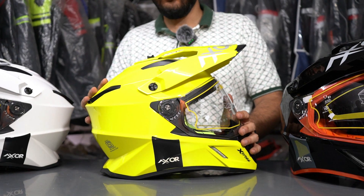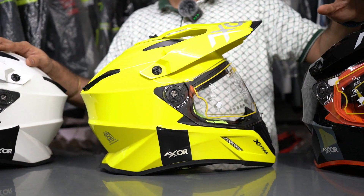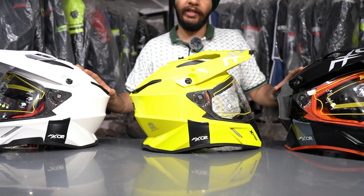This Axor X-Cross helmet has been launched by the same company in single colors. You can see the color options — there is black, neon shade, and complete white. These are the three color options that the company has launched.